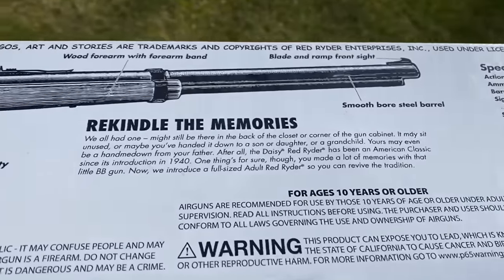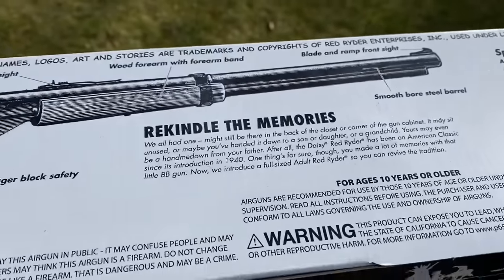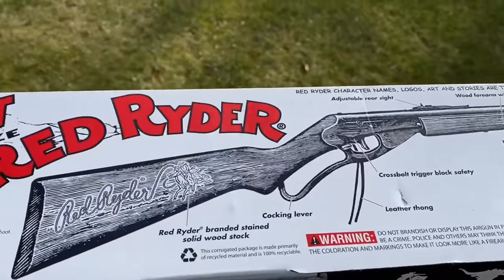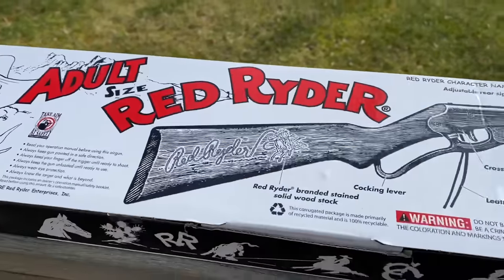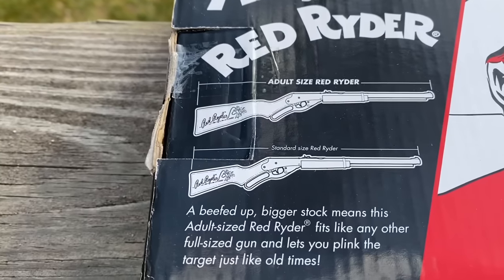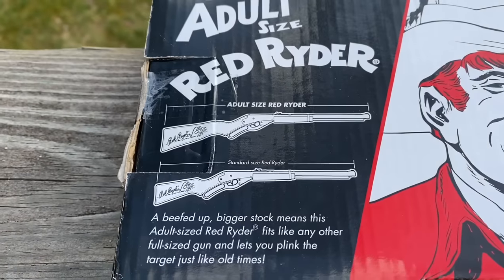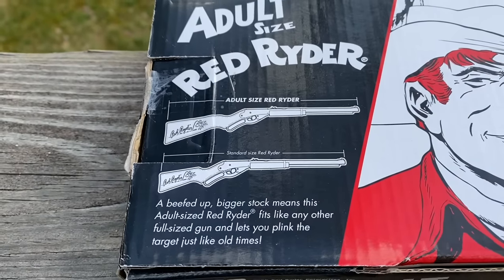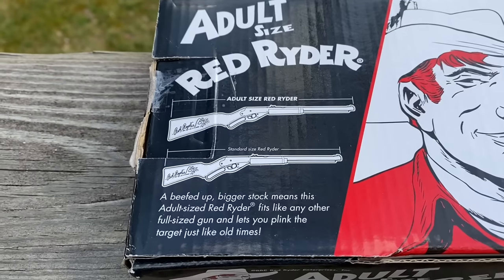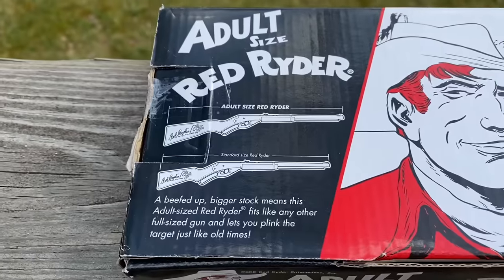It says the family sporting tradition since 1940. Rekindle the memories — that is what I plan to do. The adult size Red Rider is a little bit longer than the standard size. It says a beefed up, bigger stock means this adult size Red Rider fits like any other full size gun and lets you plink the targets just like old times.